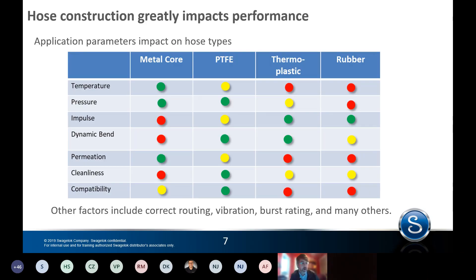This is key because if you apply the wrong hose to an application, the life of the hose will be dramatically impacted — something many people don't understand. The right hose in the right application can have 10, 20, or 100-fold longer life. Each hose type has its strengths and weaknesses. As you see in this graph, the metal core is good for temperature and pressure and limits permeation, but it's very poor in impulse, pressure spikes, and dynamic bend — it's like a paper clip; it will break faster than other hose types. Each hose type has its strengths and weaknesses, and that's a key consideration for the application. It's always important to apply the right hose for the right application.